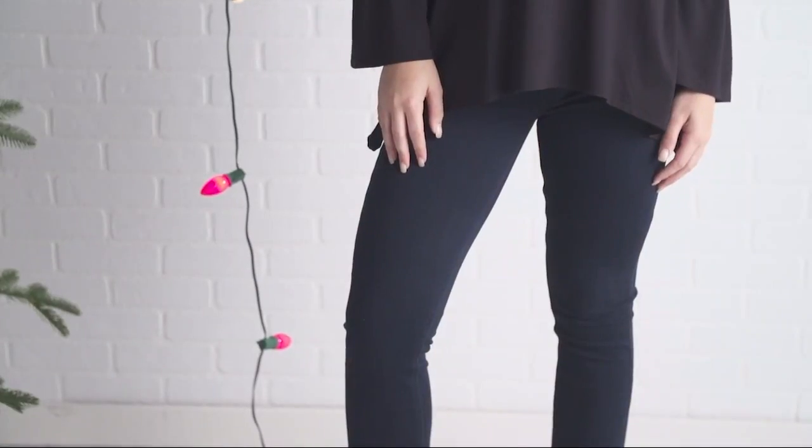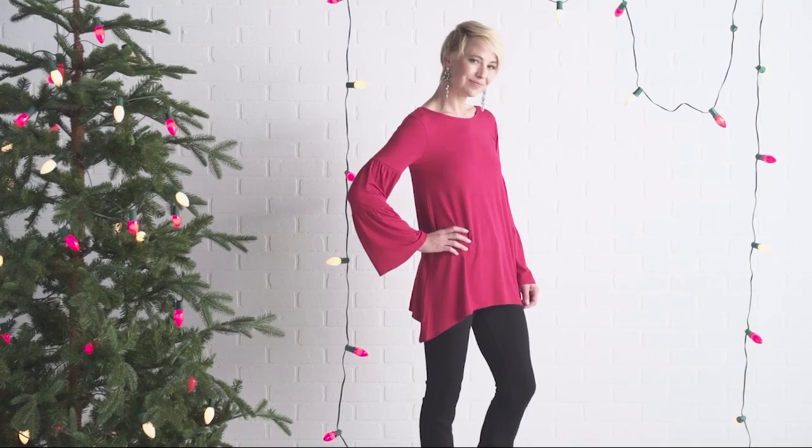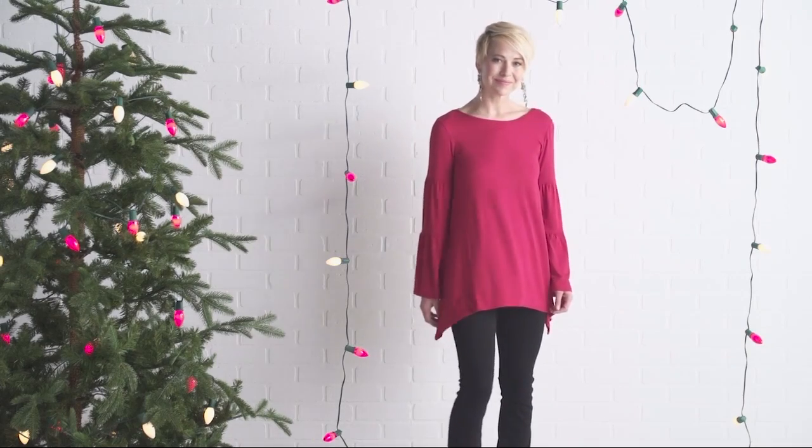I'm going to go ahead and take this bow out, Toya, for you on the one side so we get you balanced. But there you go — looking so pretty in a very relaxed way.